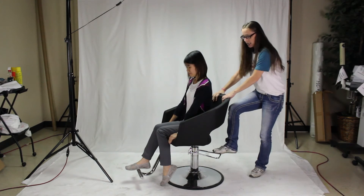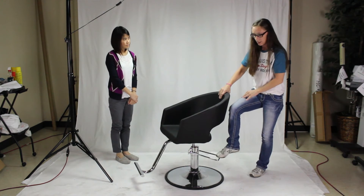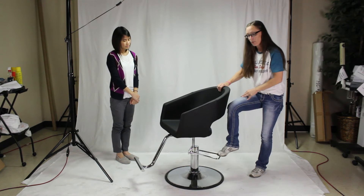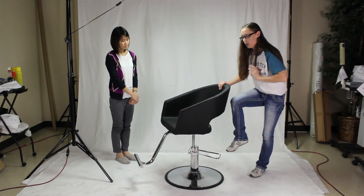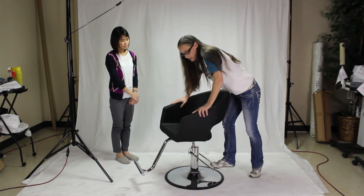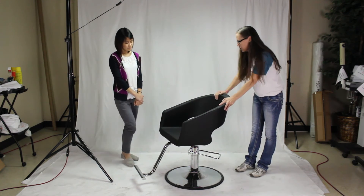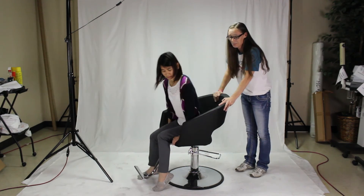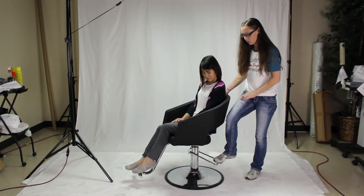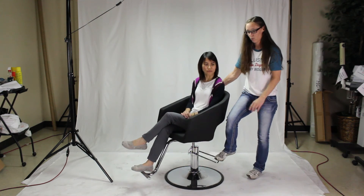What you need to do now is step back, and we're simply going to raise the stool all the way up, then let it all the way down. When we let it down, we're going to push on the seat to get the air out of the pump. Do that as many times as necessary to get your chair working properly so that it will work for you again.